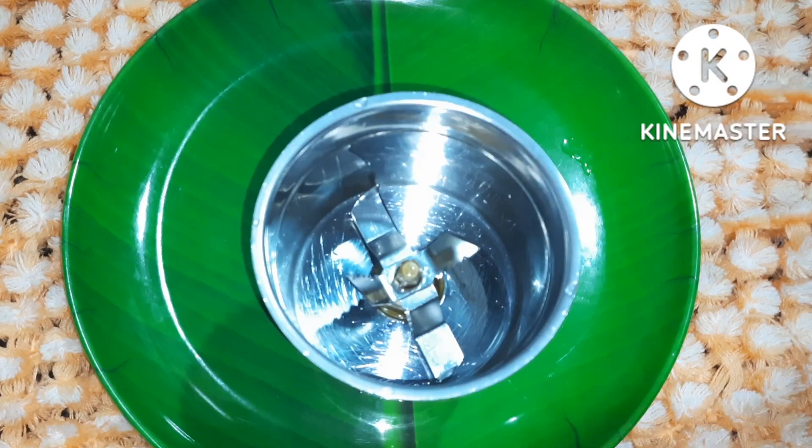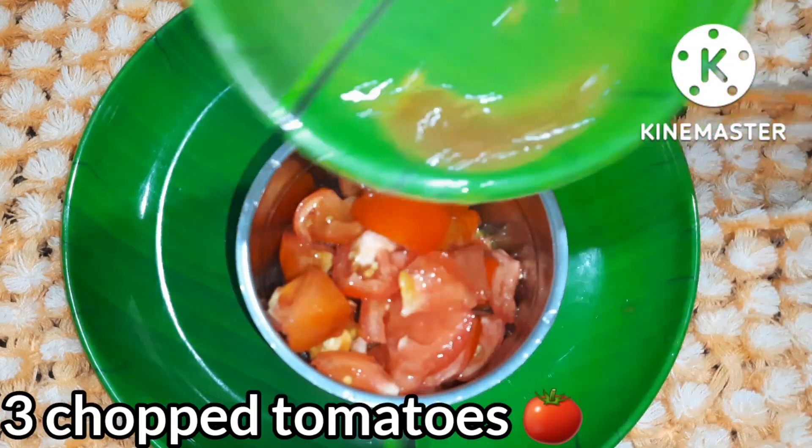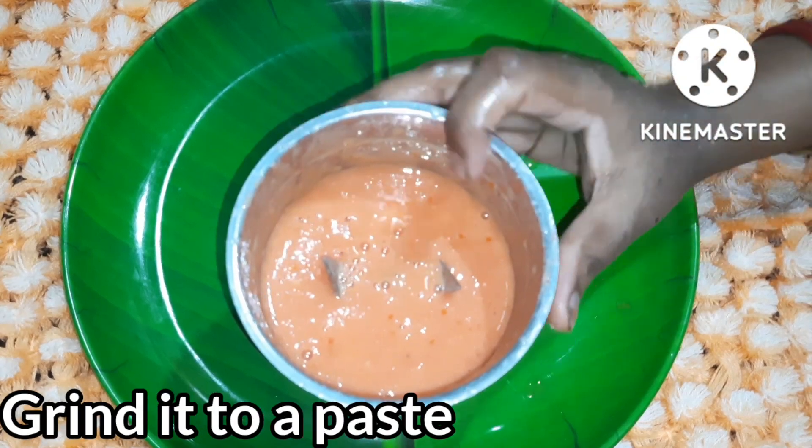I am going to make a masala paste using a mixture of 3 fresh tomatoes, putting it into a bowl.